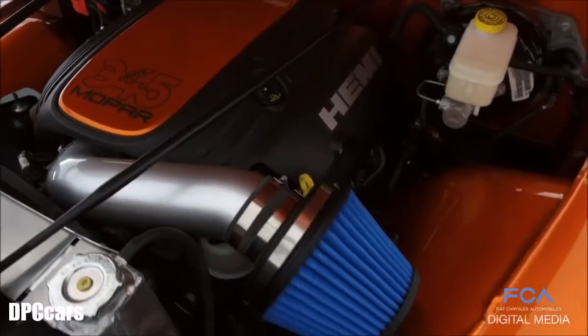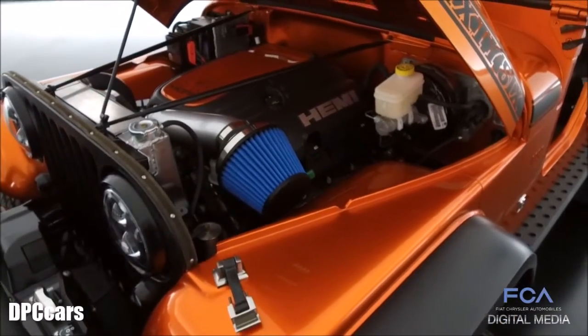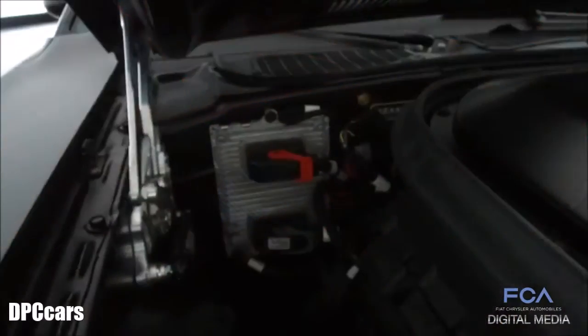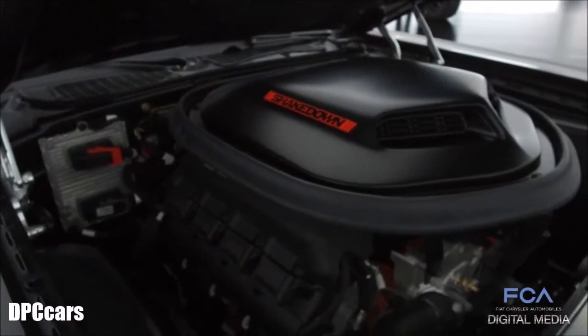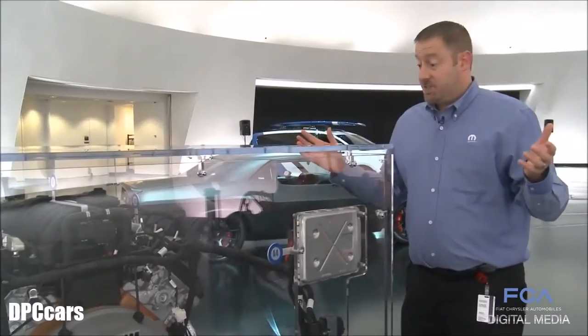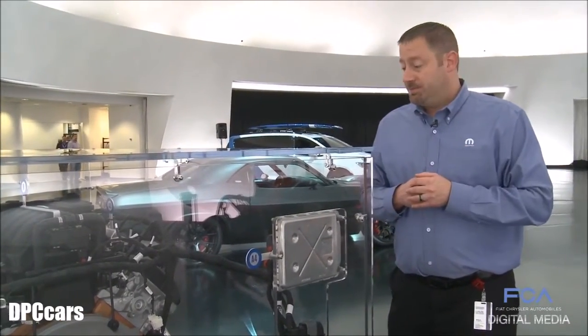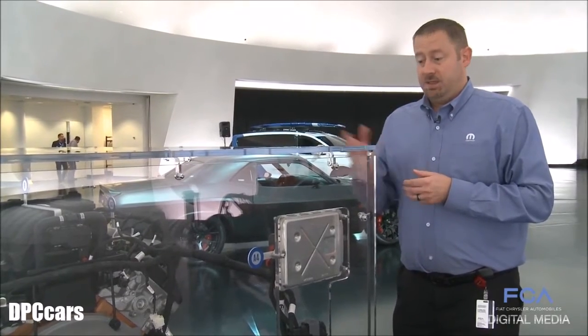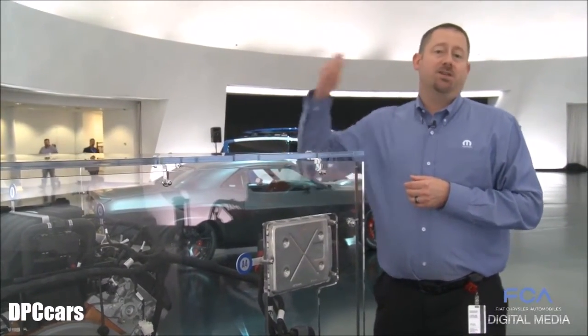On the 345 system, the 5.7 liter engine produces 383 horsepower. For the 392, which is also known as the 6.4 liter engine, you get 485 horsepower. It's a very simple installation, reliable with Mopar quality, and a great way to get modern electronically fuel injected Hemi engines into your classic cars.